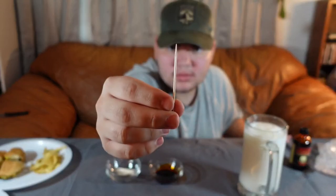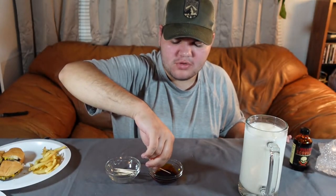All right, so first we're going to try the sauce with a toothpick. Now we don't want too much — a dab will do you. Definitely does not taste that good, but it definitely has some heat. Definitely was not as hot as I was expecting it to be.